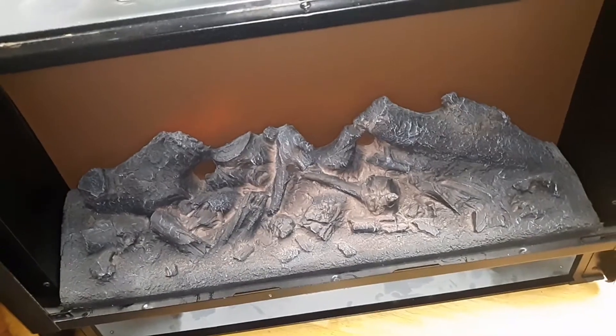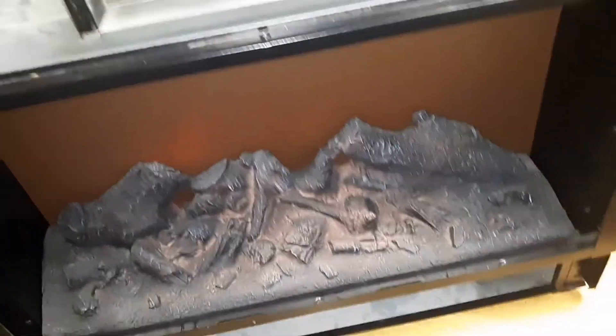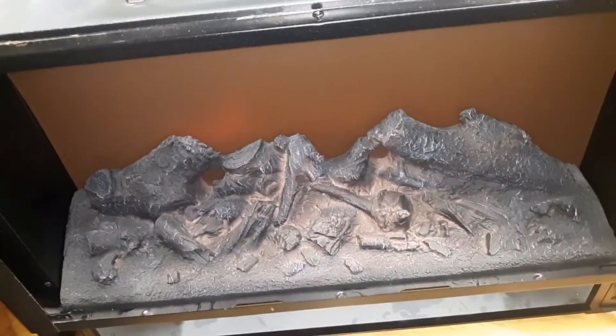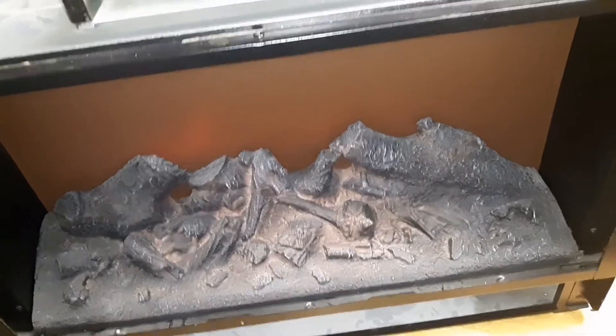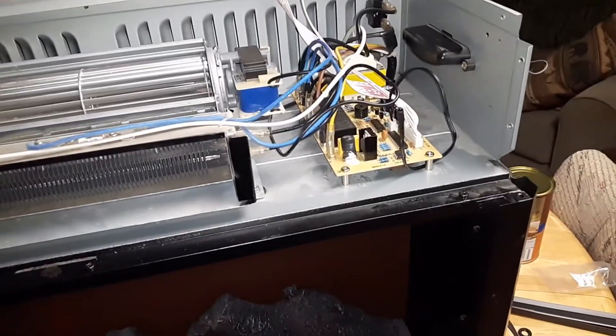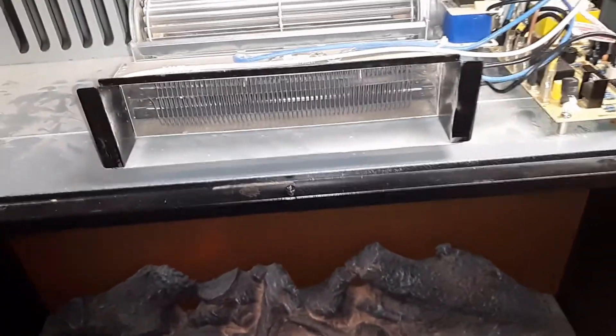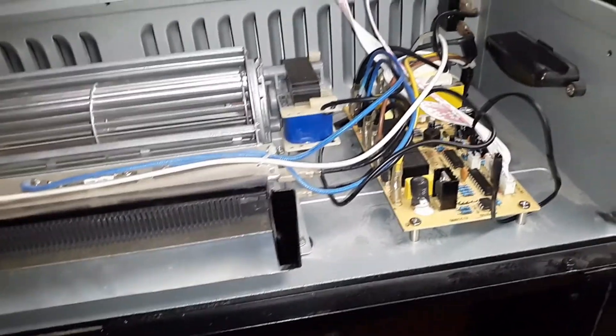This is the Amish Heat Surge fireplace insert, also called the Roll and Glow. It's not actually made by the Amish — the wood framing is made by the Amish, but everything else is distinctly made in China.